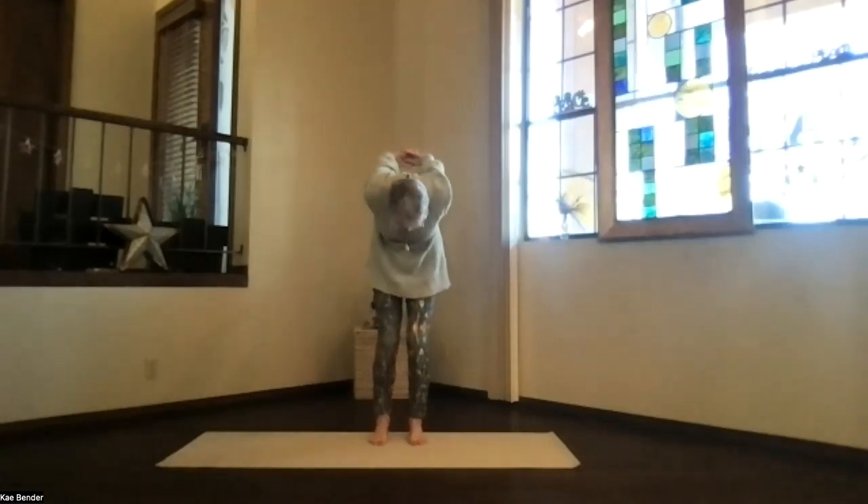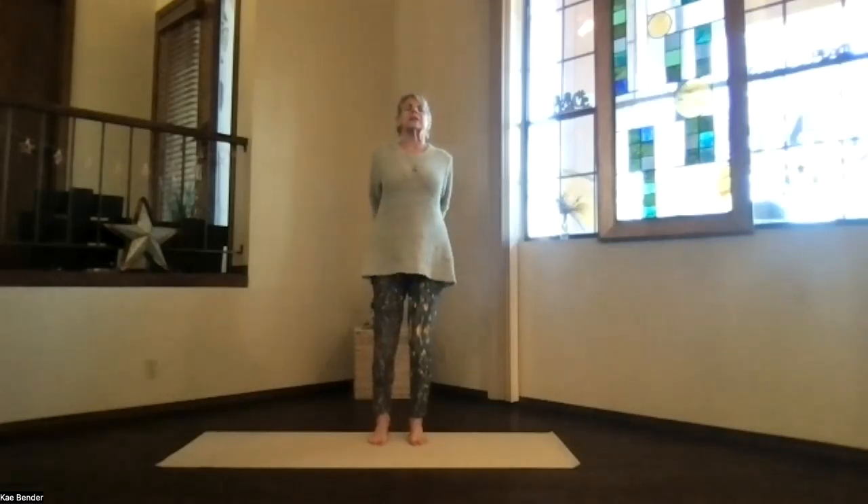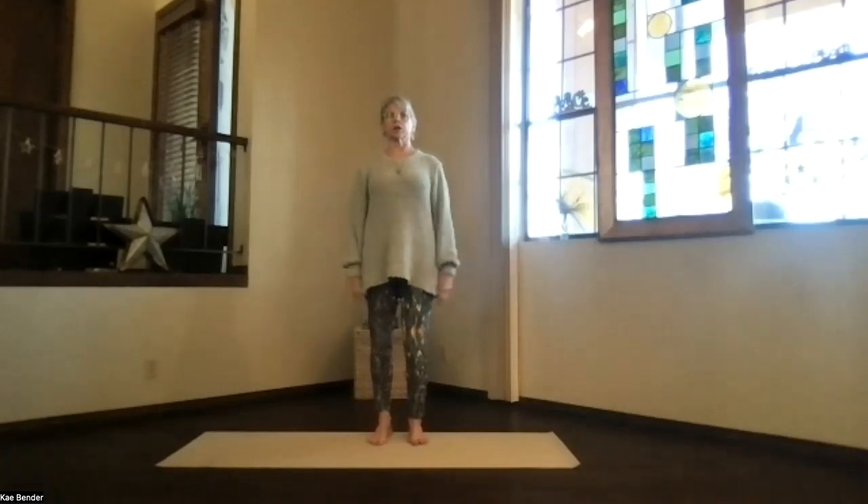Bend your knees slightly. Work your way back up from the bottom of the spine, again into the back bend. Stretch your head back and don't forget to breathe. Feel that chest opening and spine lengthening. Inhale upright, release your arms, and just take a moment feeling that circulation increase.